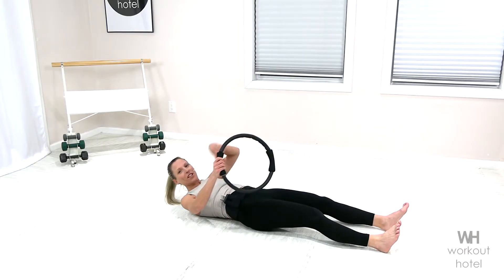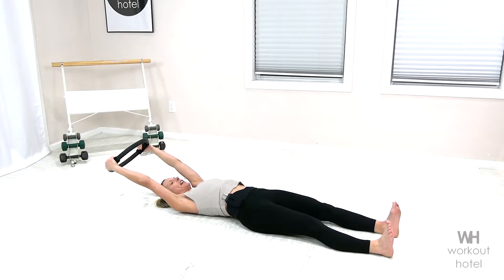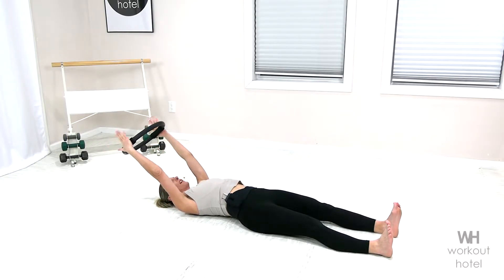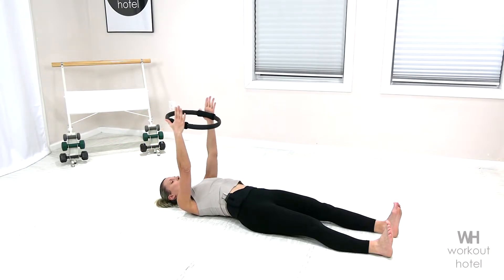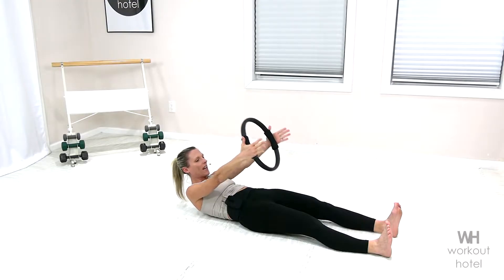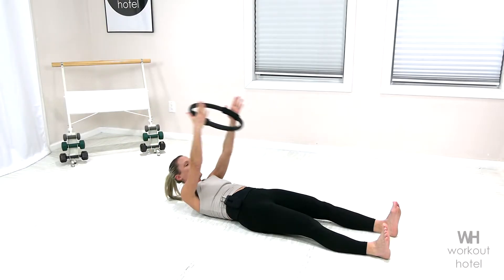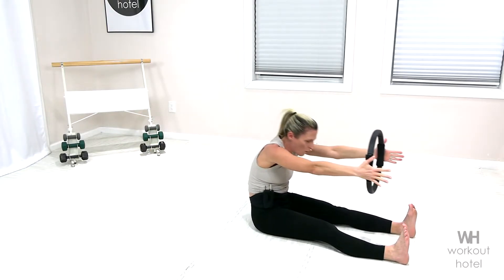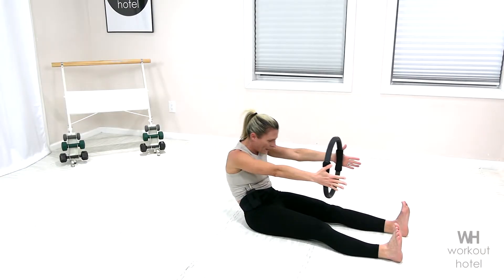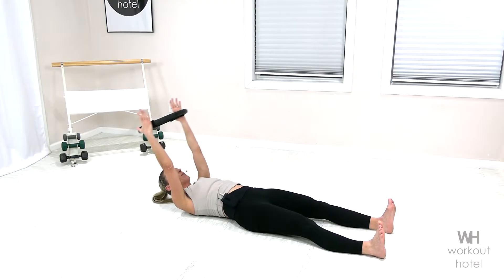We're gonna start with a little warm-up just to get the body awake. Taking the arms overhead with the ring to the heel of the hand, relaxing the shoulders. Slowly on the inhale, bring the arms up. Slowly on the exhale, draw the navel, find that little imprint, and return. If you're feeling okay there, you're gonna come all the way up, finding that imprint, stretching over to your full roll-up. Gradually letting the body come back down, vertebrae by vertebrae, piece by piece.